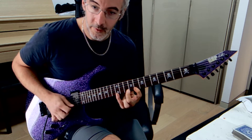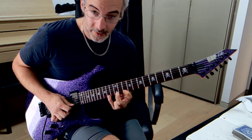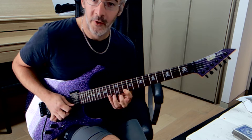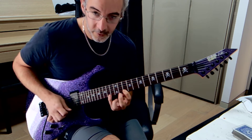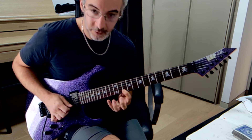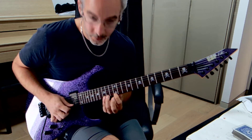Then we come here, we do this twice. Then we do this at once here and then because of the unusual timing, after you do this once, you've got to do two sets of triplets actually. So you just do one, two, three and then you just do once here.